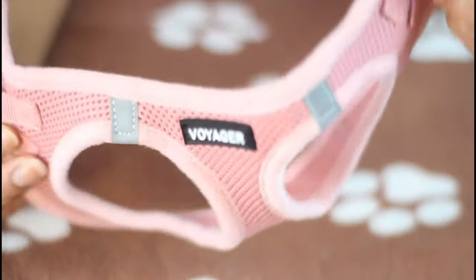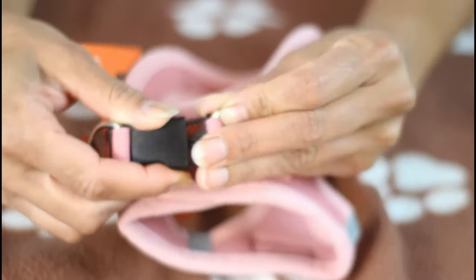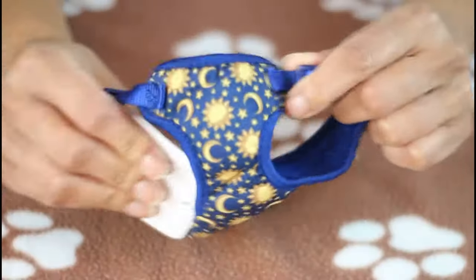The first harness we ordered off of Amazon. I do like the nice soft pink color — it's a mesh material, stretchy and very comfy for the dog, so it'll fit against your skin really nicely. It has an easy hook in the back so you can just latch that on when you're ready to take them for a walk.